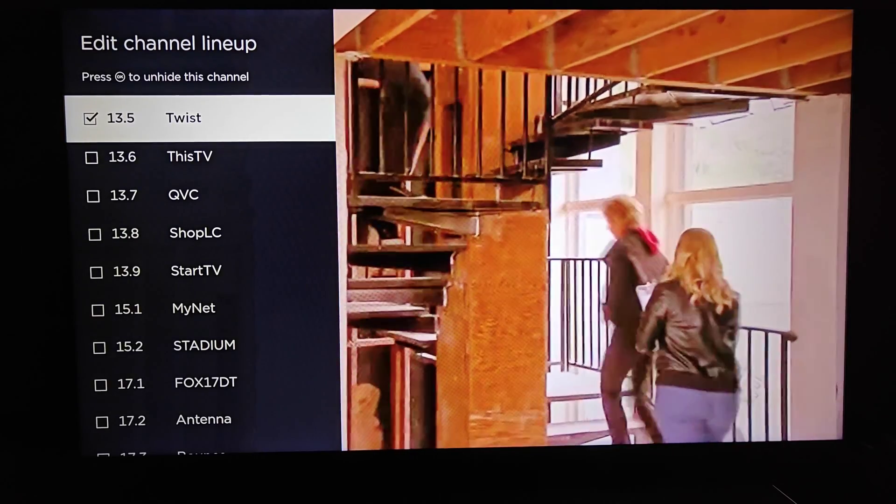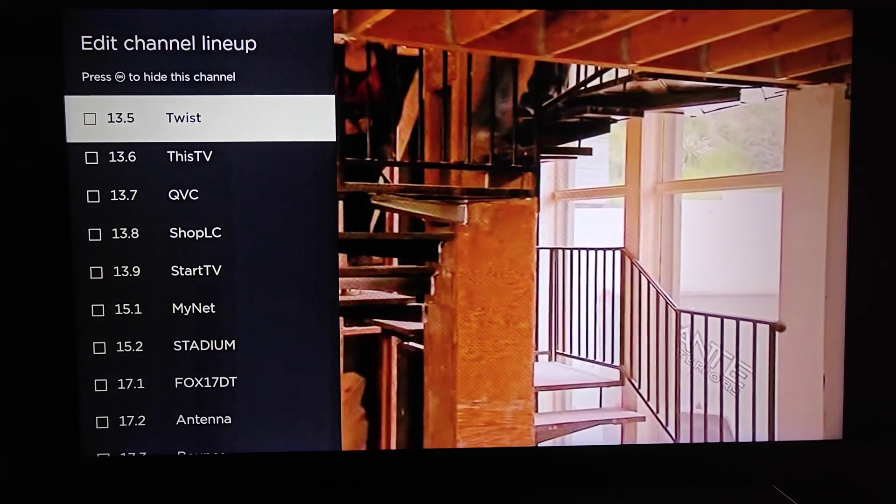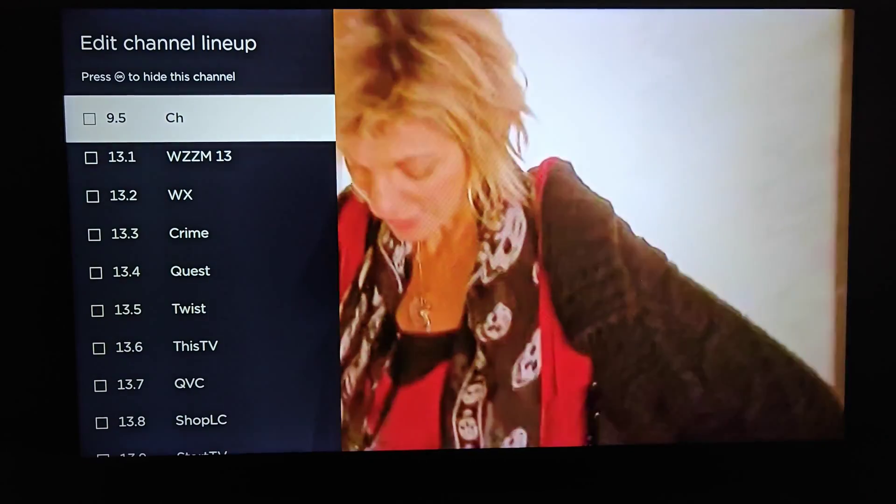And of course, if you want to get a channel back into your channel lineup, you come back to this lineup page, click OK to uncheck the box, and then those channels will show back up again.